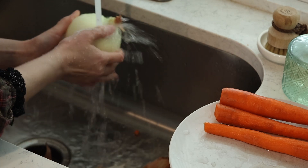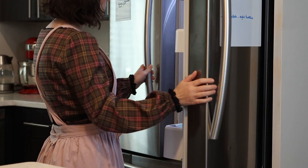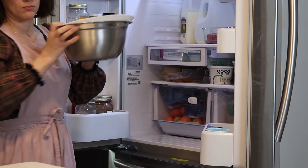I'm going to start by prepping my onions. Traditionally we use yellow onions in this recipe, so this is what I'm using today. But if you don't have yellow onions, just go ahead and use whatever onions you have on hand.